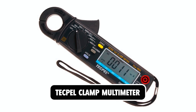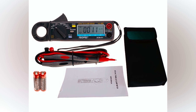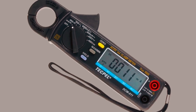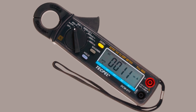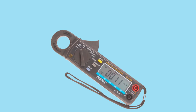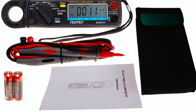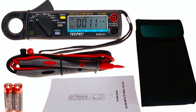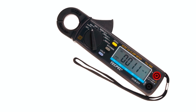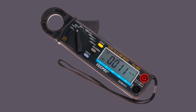At number three, we have the Tekpol Clamp Multimeter. With a 3999-count display, this digital clamp multitester combines the features of a clamp meter and a digital multimeter in one package. The Tekpol DCM-011 measures AC and DC currents up to 40 amps, DC voltage up to 400 volts, and resistance up to 40 megaohms. It also has a dedicated mode for testing continuity and diodes. Unlike larger clamp meters, the Tekpol is fitted with two AA batteries, giving you complete portability. However, one downside of this compact design is the smaller jaw size, limiting you to a maximum conductor size of 23 millimeters. Some mixed reviews have reported fluctuating readings and a lack of accuracy.